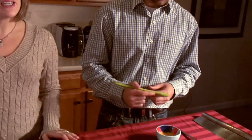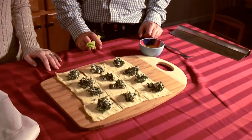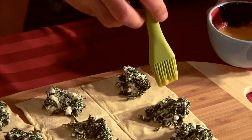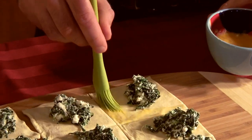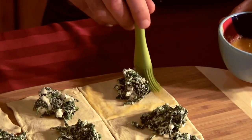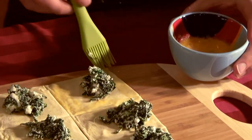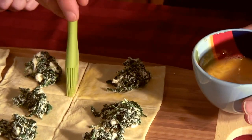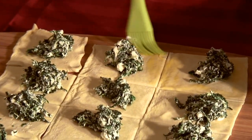After you fill each of the pieces of puff pastry, crack one egg into a small bowl. With a pastry brush, go all around each piece of puff pastry — that way you're going to seal it. The last thing you want is to make these and have the filling come out while it's baking. Just make sure that you don't use too much egg, just enough to close it and make sure the filling doesn't come out.